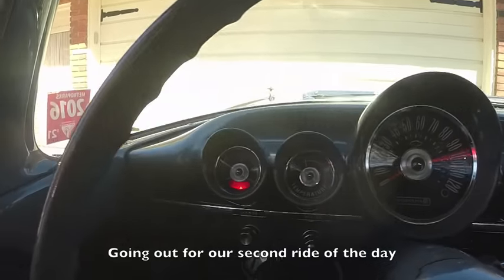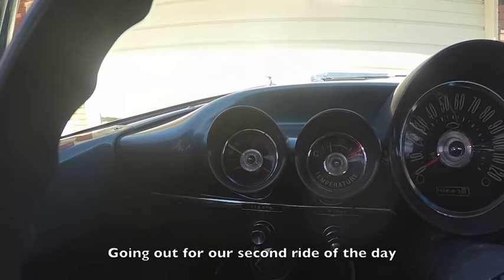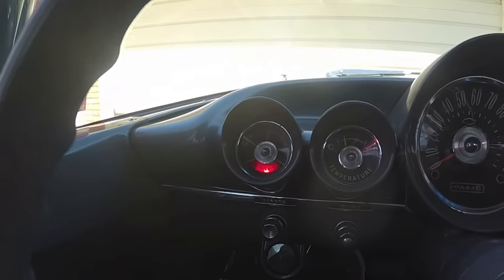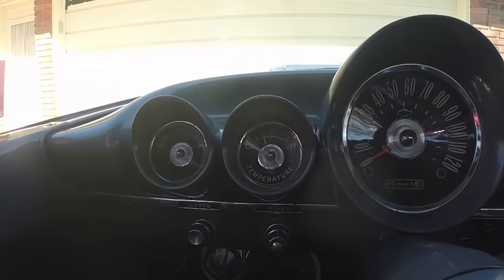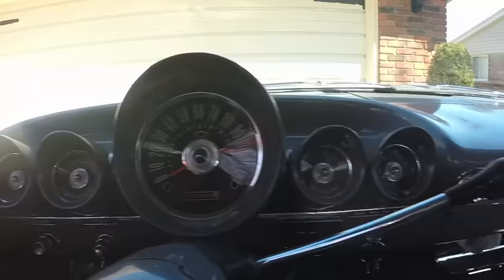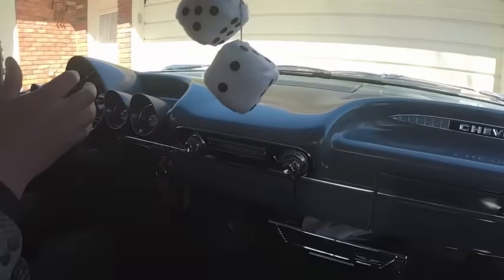You can see the brake warning light blinking away there, showing the parking brake's on. That's the oil, generator, and the brake warning light. Temperature gauge looks good. If the battery goes, that'll just shut down.